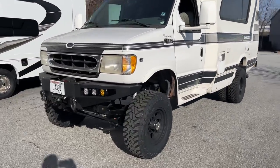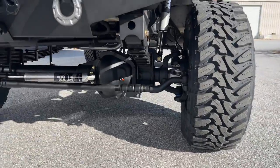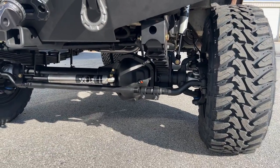NV271 behind that with 1350 CV driveshafts. Up front we've got a Stage 2 front axle with the hub conversion to eight on six and a half, with SSBC calipers and rotors.